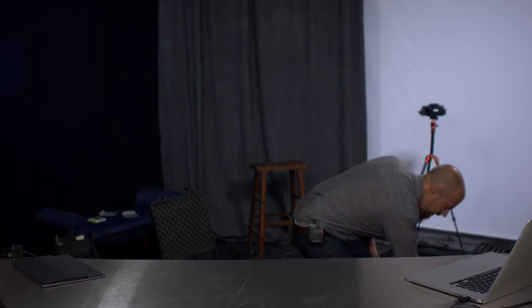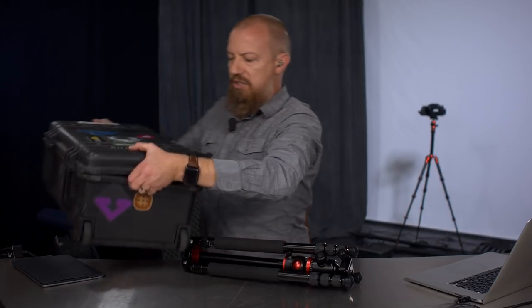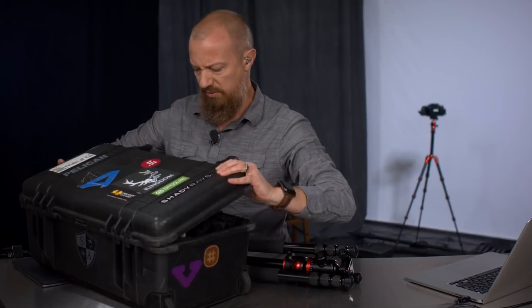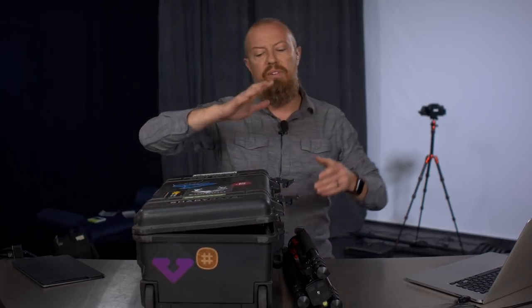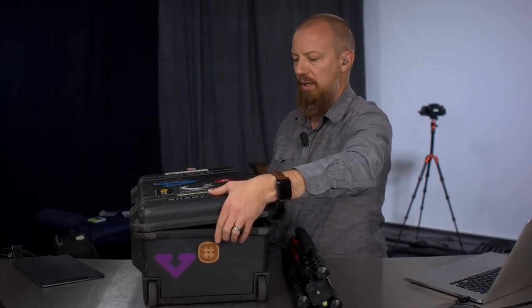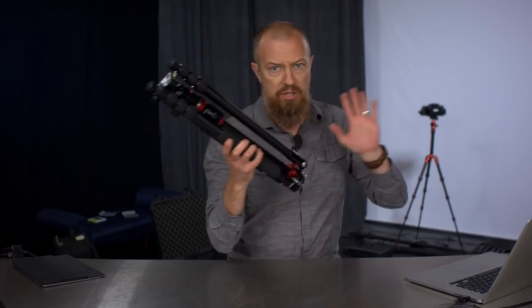It would also fit inside the Pelican. This is the Pelican 1510 — again, a totally standard carry-on case that fits in your overhead luggage. It will fit inside that as well, but probably with a bit less flexibility given the layout. Size-wise, awesome.